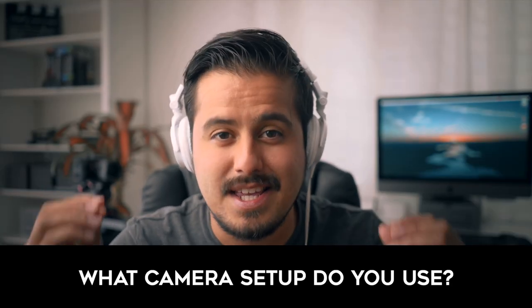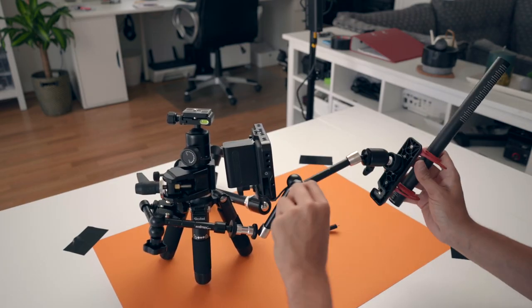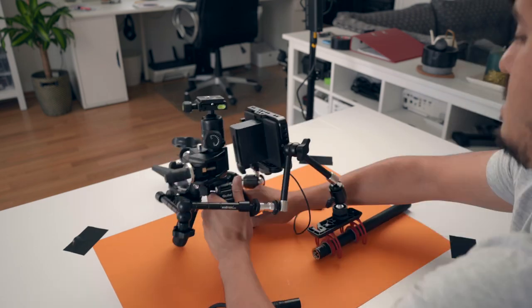Hello everyone and glad to have you back on my channel. I get a lot of questions from people asking me what camera setup I use. So in today's video I'm going to reveal my ultimate camera setup that I use for all of my talking head videos on YouTube. Let me show you how my camera setup looks like.